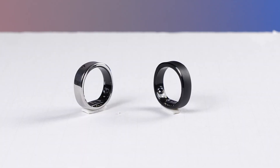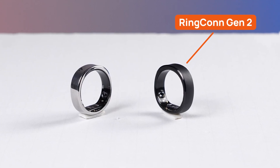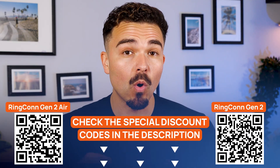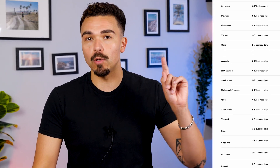Both rings offer great value. Personally, I would choose the Gen 2 if I needed a completely unnoticeable ring without worrying about battery life, while the Air is a better option if I need a stylish ring with more presence but essentially the same core features. If you're ready to pick one up, there's a special discount code linked in the description, or you can use the QR codes on screen. Both rings offer free full monitoring right out of the box — no subscription needed — and you may get free shipping depending on your location.